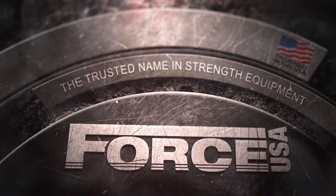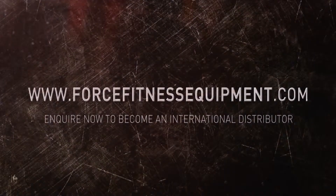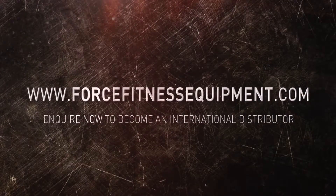Force USA, the trusted name in strength equipment. Now available at ForceFitnessEquipment.com.